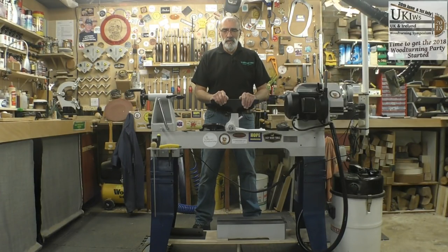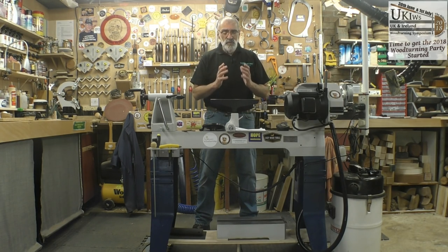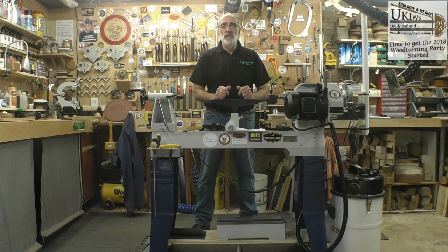Hello again and welcome. Today's video is going to be a review of the Stratos FU230 wood lathe, a lathe I purchased from Simon Hope of Hope Woodturning.